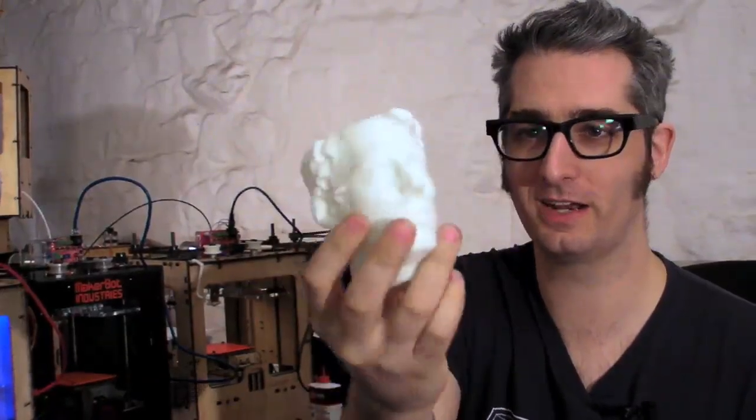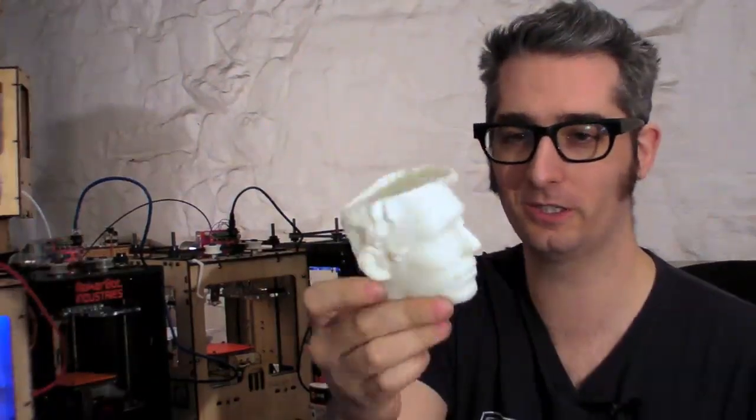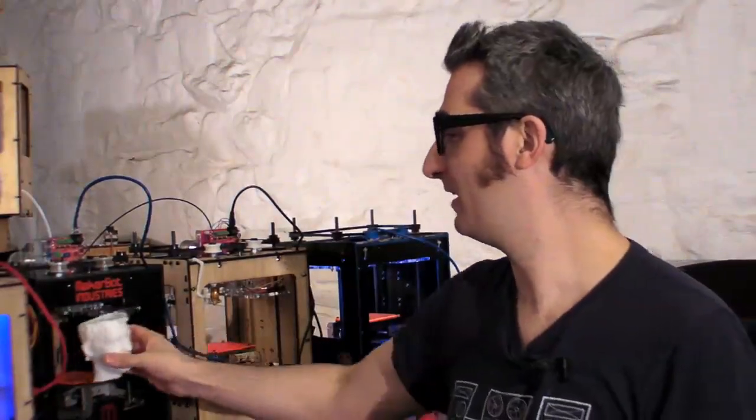My favorite thing to print out is people's heads. This is Unfold's head, and we're actually using it to hold SD cards right now — it's our little SD card holder. But you can print out Unfold's head, you can print out Walt Disney's head. As soon as we finish our scanner, you're going to be able to scan your own head and print yourself out in miniature.